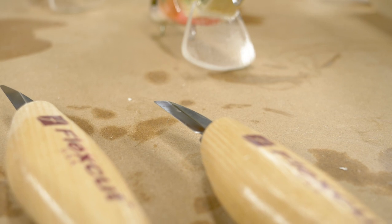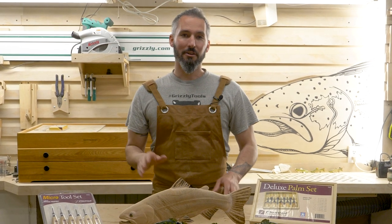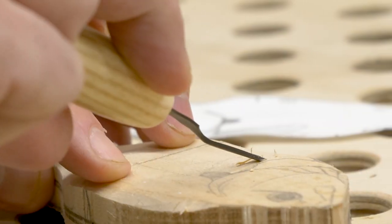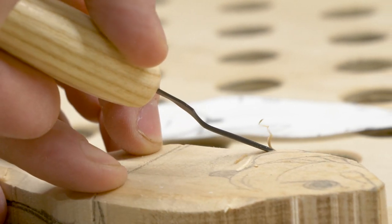And speaking of safe, the knives are beyond sharp right out of the package. That should sound a little funny, but the sharper you have on the cutting edge in carving, the easier it is to control the cut and the safer it is to actually use the knife.